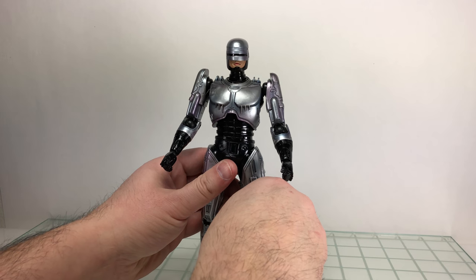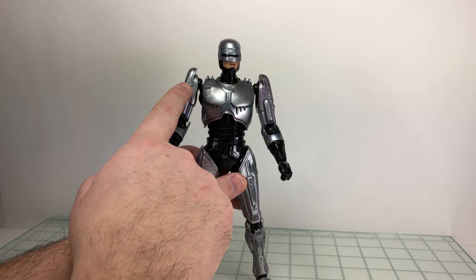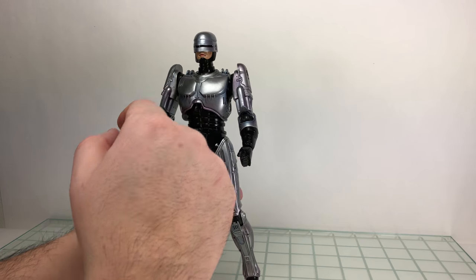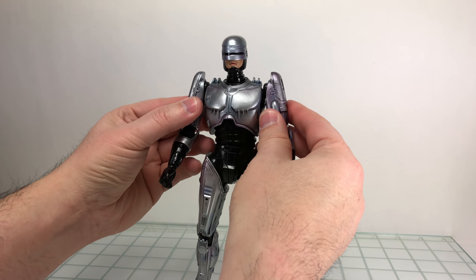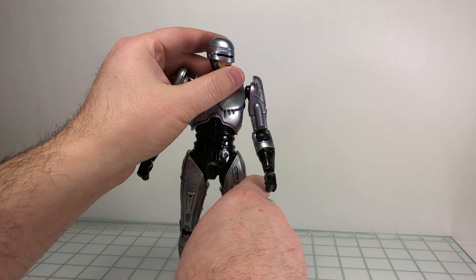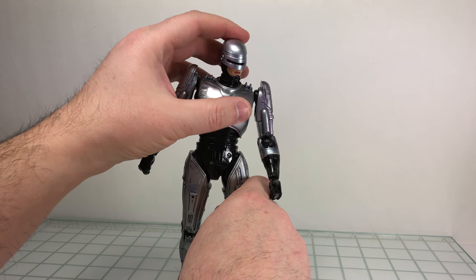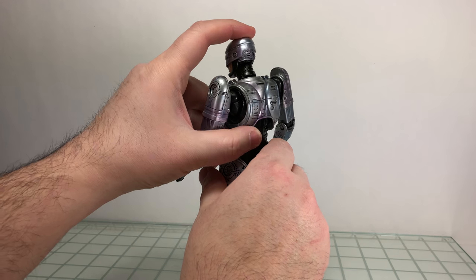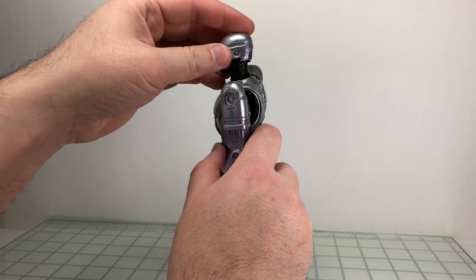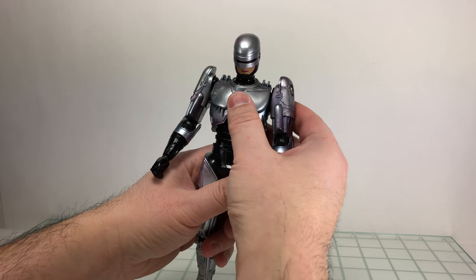He has quite a bit of decent articulation. The arms look a bit unusual but it works. The head is on a double ball peg so you get lots of range of motion — side to side, looking down. The neck piece connected to the torso is also on a ball peg, giving even more range of motion. If you go too far down it does break the sculpt and you can see the neck gap on the back, but that's not a big deal — you can hide it with different poses.